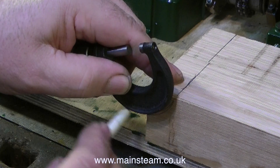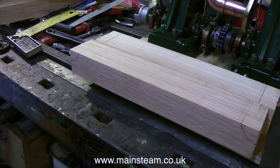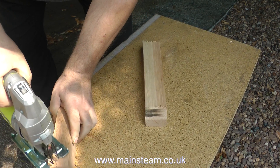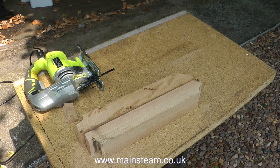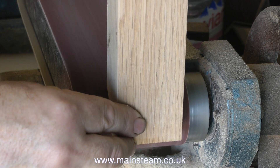Using my jigsaw, I am cutting these out. It is really difficult — not so difficult cutting, it's rotating the jigsaw to get the curve. I'm only showing cutting one of the curved pieces; the others were equally difficult. Here's the finished thing, looking a bit rough around the edges, but all will be revealed shortly.